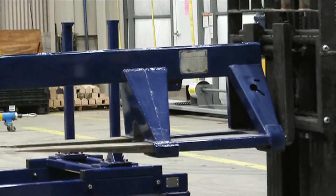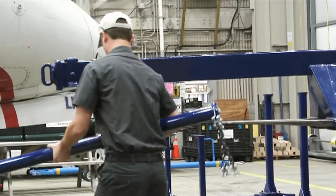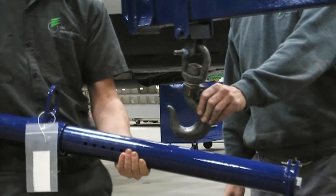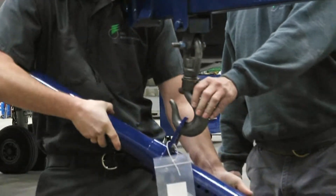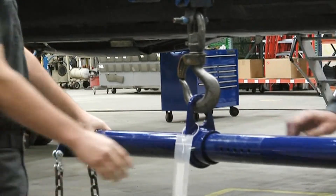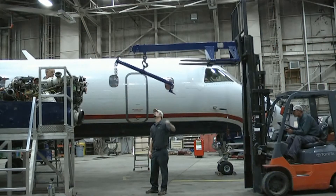To attach the engine hoist adapter to the power unit PGB assembly, it is first necessary to attach the adapter to a suitable lifting device. This is accomplished by attaching the lifting device through the center ring located approximately in the center of the engine hoist adapter.